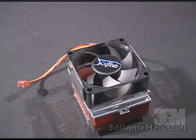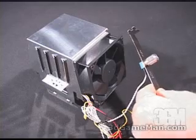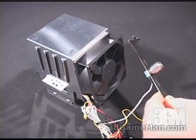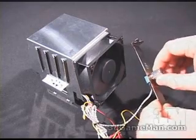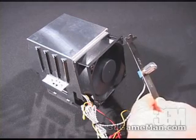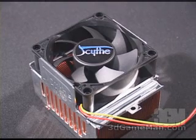The overall dimensions on the Kama are 98 by 73 by 65 millimeters, and it weighs in at 575 grams. Now have a listen to the fan on the Heatlane as I increase it from 1,300 RPMs all the way up to 4,600. And now have a listen to the fan on the Kama cooler.